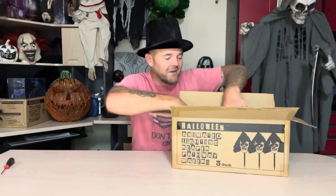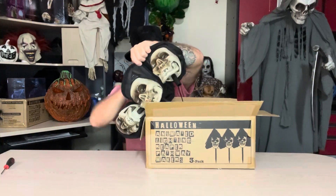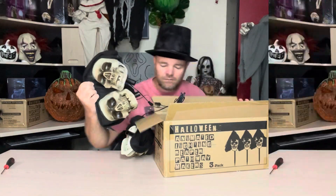Alright, inside of there you see we got the three Reaper heads. Let's go ahead and get them out of here. And lastly in the box you've got four ground stakes — one for each Reaper head and then one for the control slash sound box.